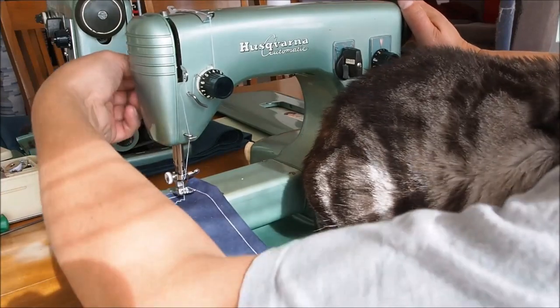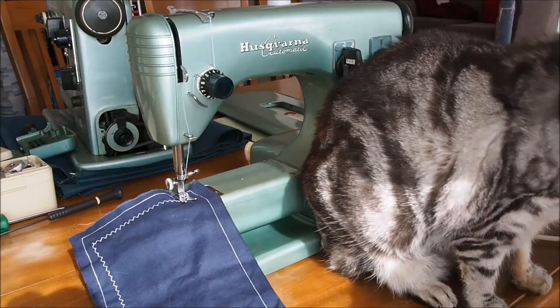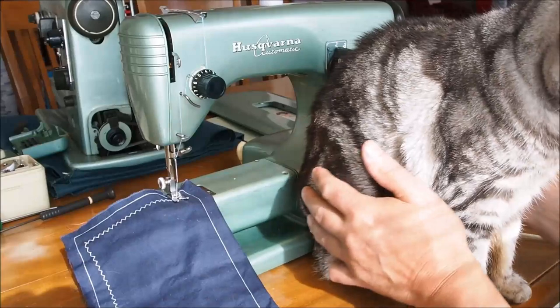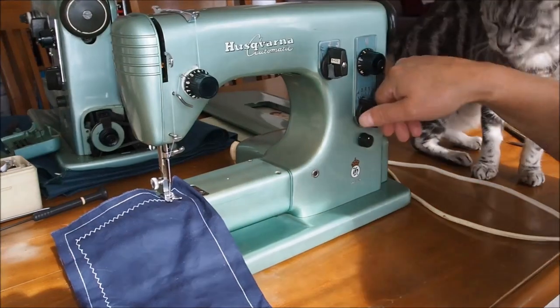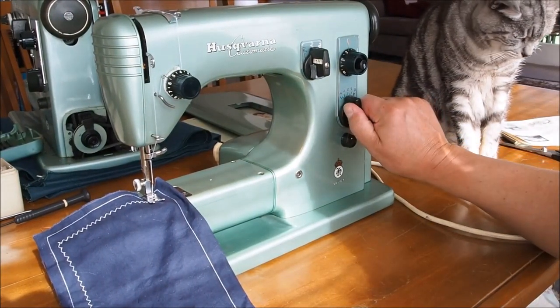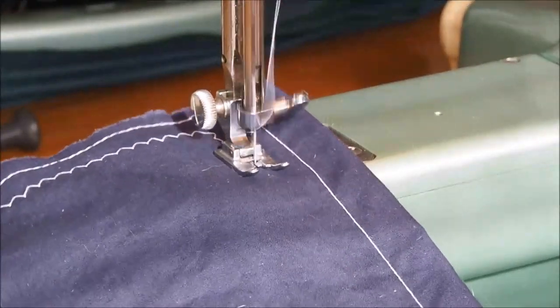Funny thing was, the very next day I had another one come in, so I actually had four of those Husqvarna Vikings. They were class 21s — three 21Es and one 21A. That fourth machine had no problem whatsoever either. So a 100% hit rate out of four machines from the 1950s — pretty impressive machines for reliability.